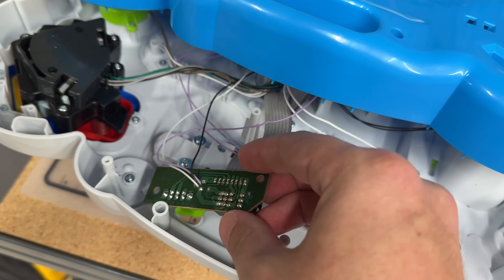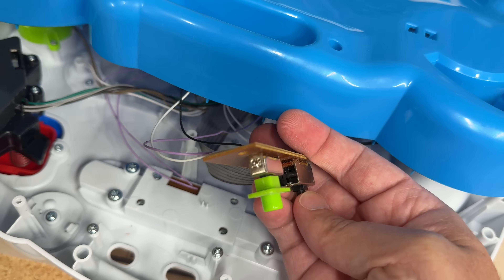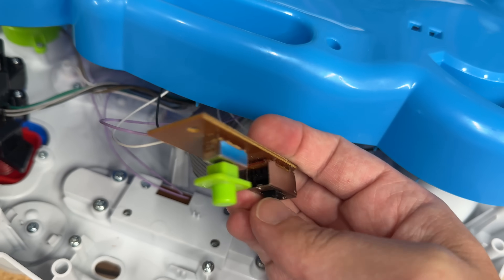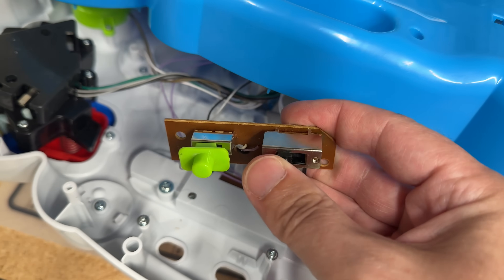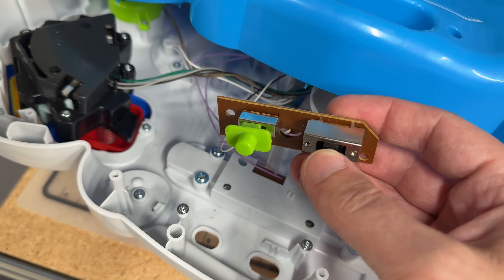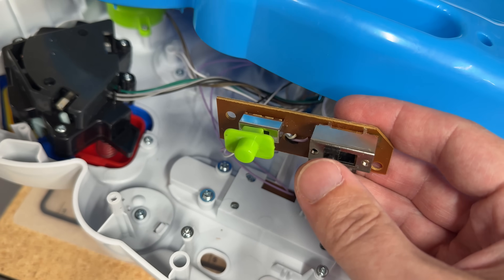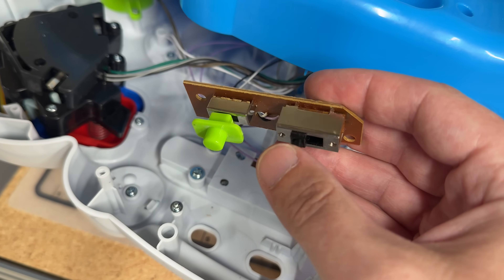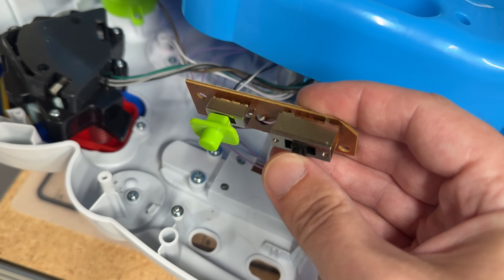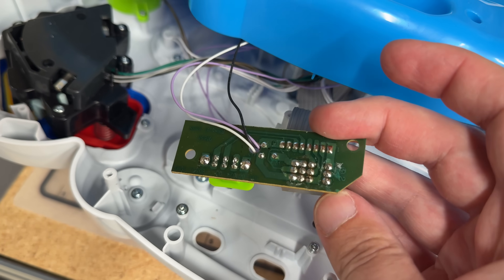The controller board is epoxied on, so no way of fixing that if it breaks. Anyway, the nice thing is all the contacts are exposed in there, and the problem just looks like it's dirty. So I'm gonna grab some Deoxit. Just moving it around, it does that — it works a little better on the loud setting, but then it's very loud. I'm gonna spray it on there and see if this switch is a little bit more reliable.